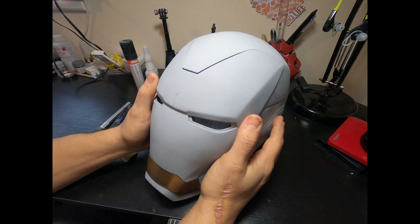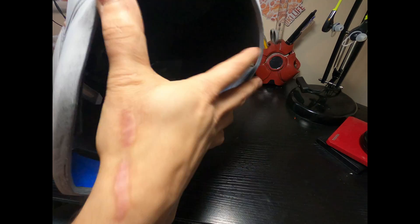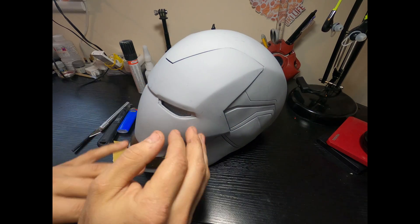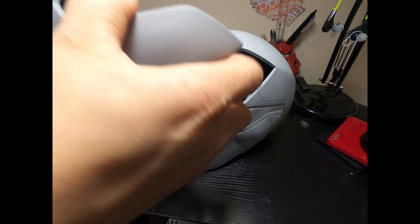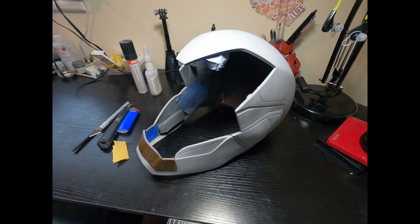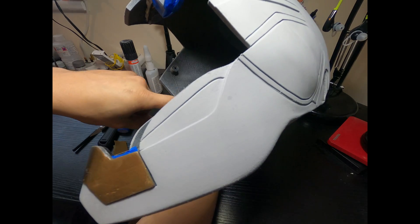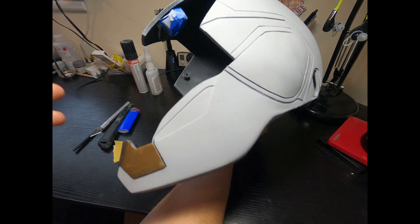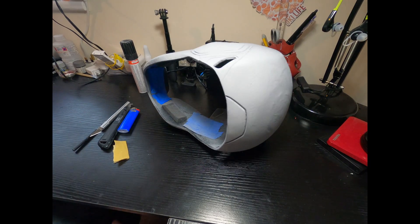I have a helmet here that I've been meaning to fuse together — it's going to go on the suit itself. Right now I have it all taped together. I was doing some trimming, and after priming and filling there's still some touch-up needed, but this is what we're going to be fusing today. The faceplate doesn't need anything, so we're focusing on fusing the jaw section — making this all one permanent piece.